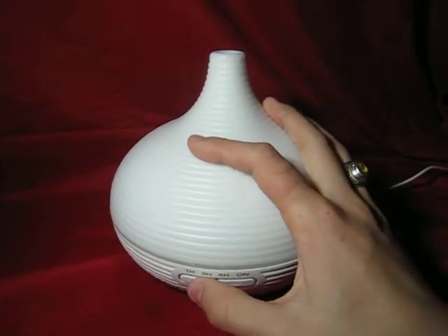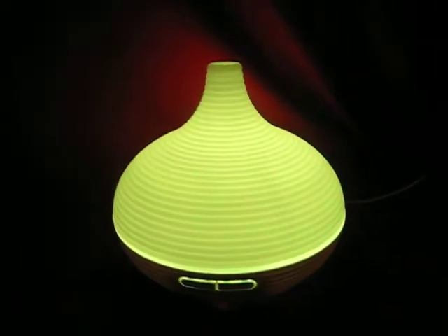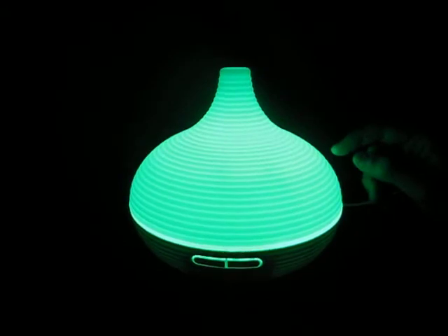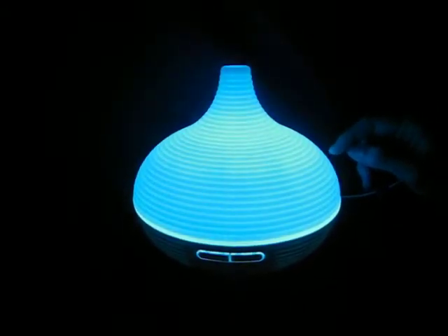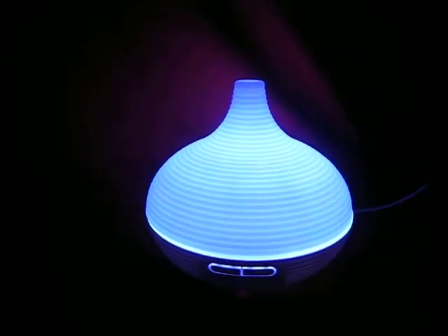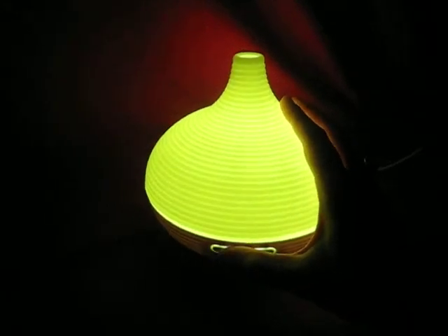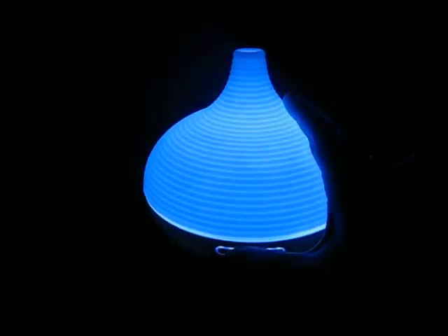We'll start with the light button. It'll go through the seven colors it has and some in between, but if you just want to lock it on one specific color, you can press it once and it'll lock. You can also press it more times and it'll go through all the colors and some shades of them.